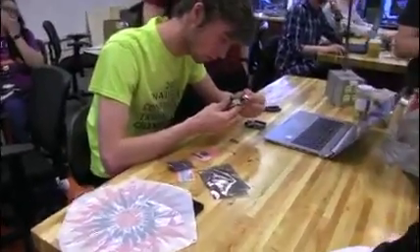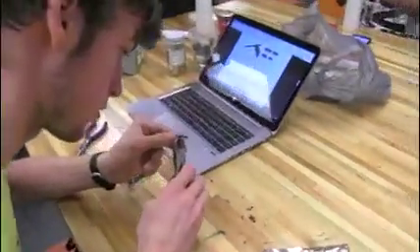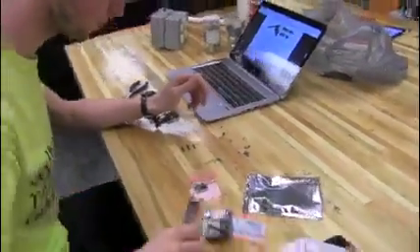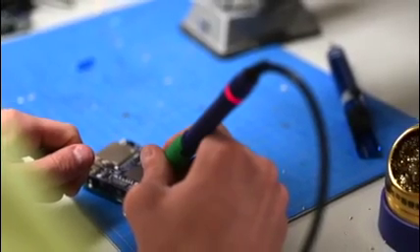We ran into problems soldering the Arduino because two of the soldering contacts weren't on the top side of the soldering board. I asked the coordinator, Matt, for help, and we were able to figure out a new soldering configuration that made the Arduino work for our rocket.